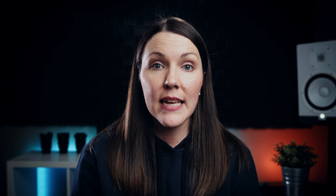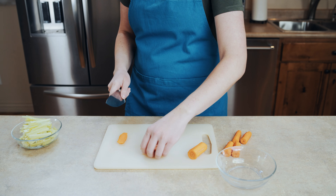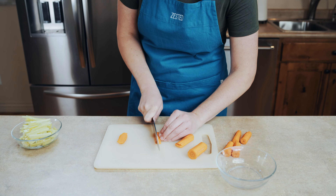Now do the exact same thing to the carrot. Slice it into thirds, slice it in half lengthwise, then lay it flat, then go ahead and make your matchstick cuts, and then we're gonna set those aside.